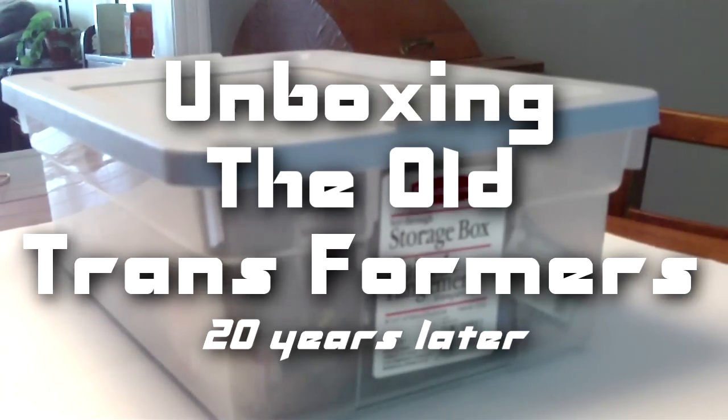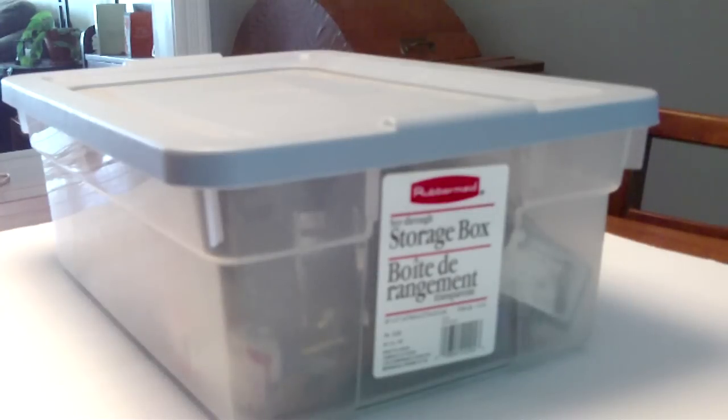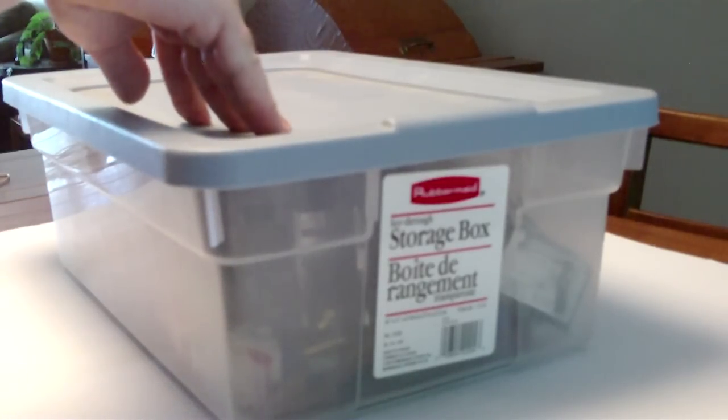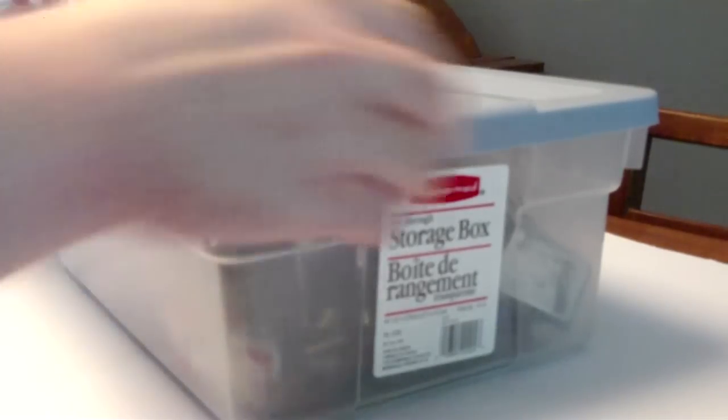Hey there, Scott here, and it has been 20 years now since I moved away from home and left all my toys behind — well, most of them anyway. But recently, my folks came to visit and brought me what they said was my collection of Transformers in this very box. I have a hard time believing all the Transformers I had fit into this box, but let's open it. I haven't seen this stuff for 20 years, so I don't know if I will know what to do with them. I may also like to sell some of these things.